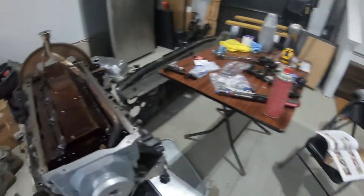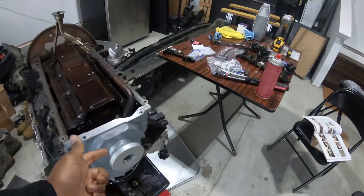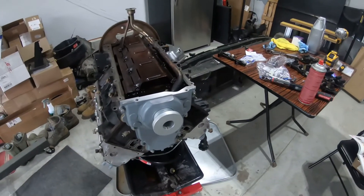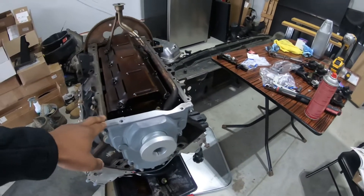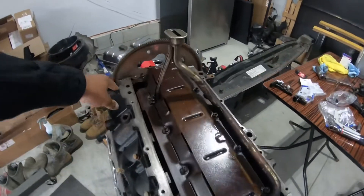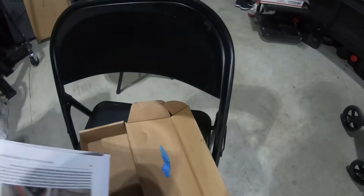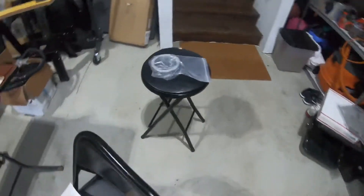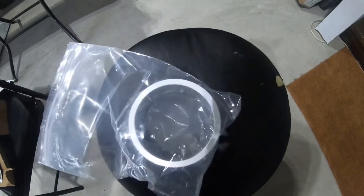I think I could have gotten it flush without the tool, but the alignment tool takes the guessing out of it. I got the whole kit on Amazon for about 60 bucks — it came with the one for the front to align the cover and oil pan, and it also came with one for the rear main seal as well.